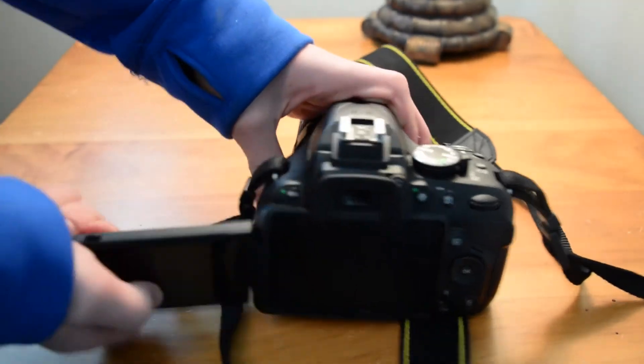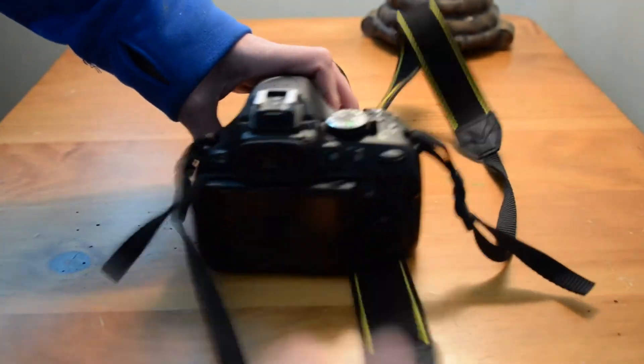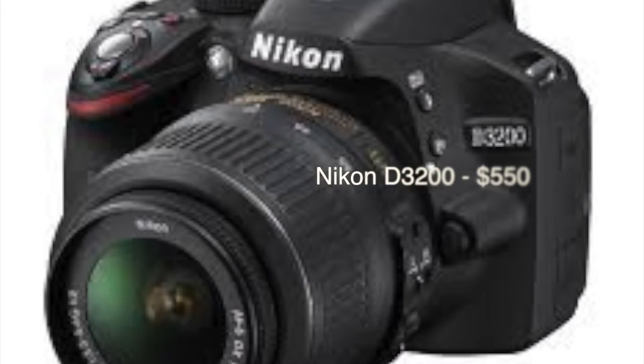The price point is also pretty decent, starting at around $800 with the kit lens. If you're looking to go cheaper, the Nikon D3200 for $550 may be the way to go. It's up to you.